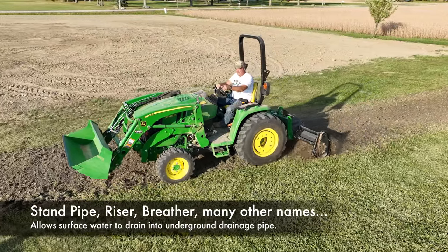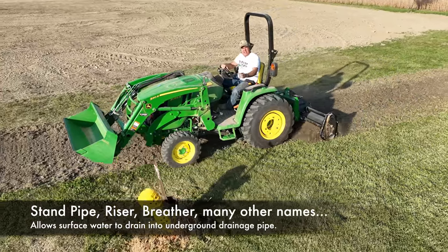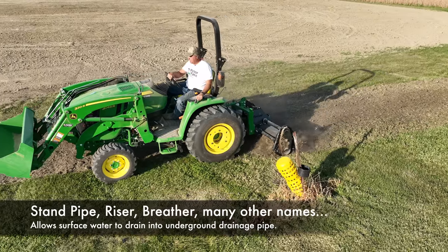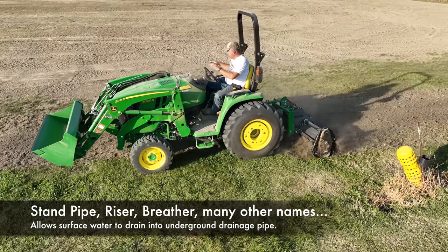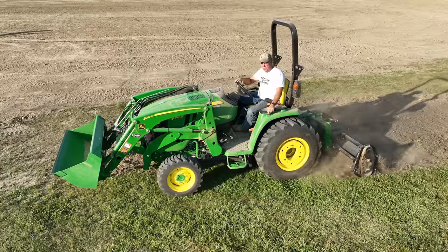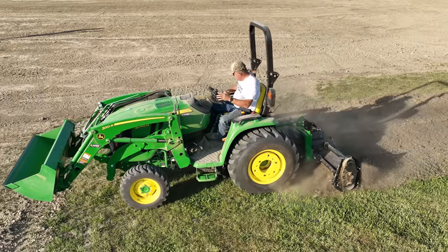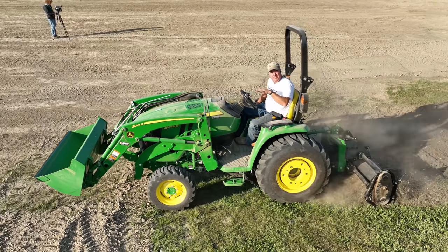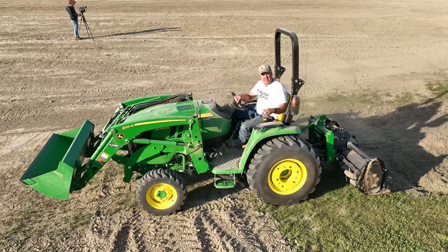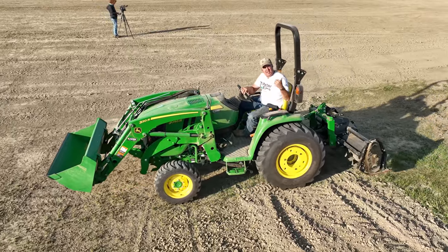I should talk about this pipe sticking up here — we'd call it a stand pipe. It goes down to a drainage tile, which is just a corrugated drainage pipe with little slots to accept water. You might ask why I'm not routing the swale right through that stand pipe. That drainage line does not have sufficient capacity to handle all the water we're dealing with here. So I'm going to use it as overflow — I want the main water to go through the swale, and if water gets a little deeper it'll go to the stand pipe. Otherwise it gets totally overloaded and takes two or three days to drain.